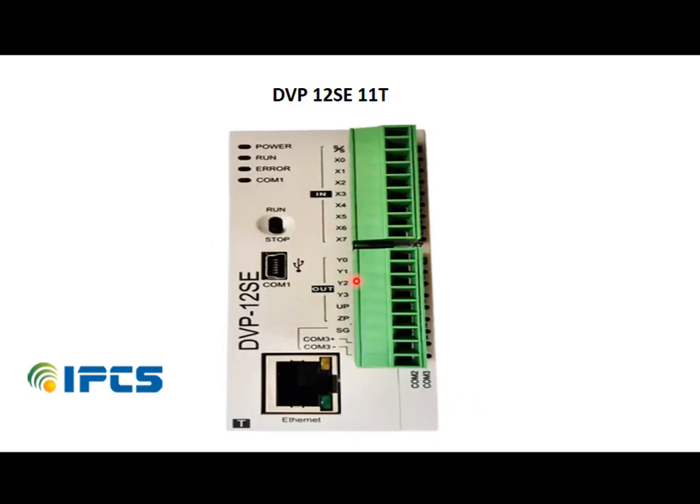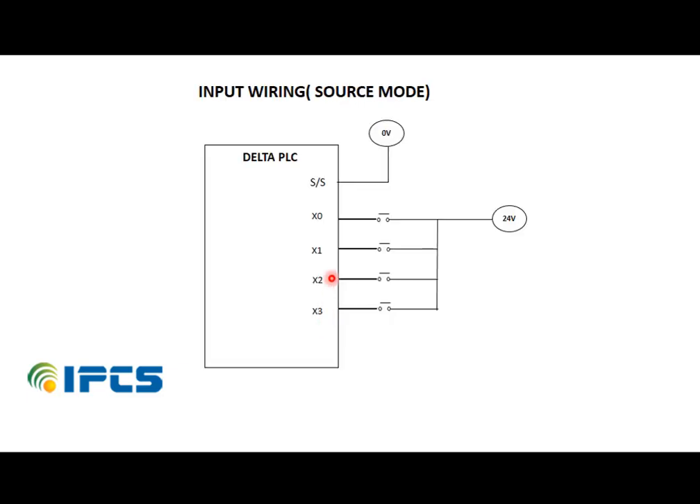In the transistor type, it has output terminals and common ports UP and ZP. For input wiring, the input can be either sink or source. Here we have the S/S (source or sink) terminal and the input terminals.